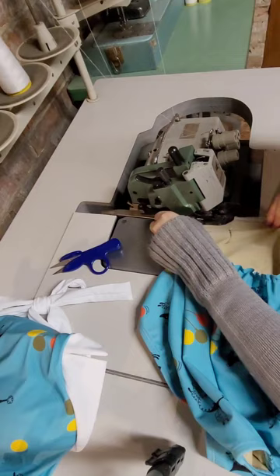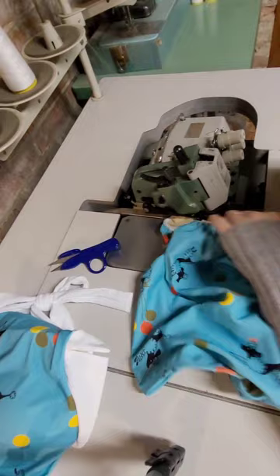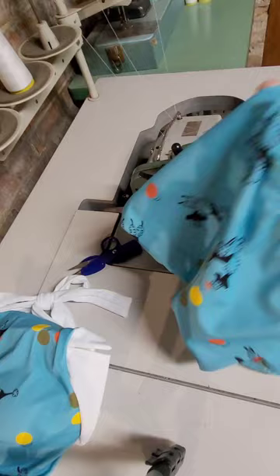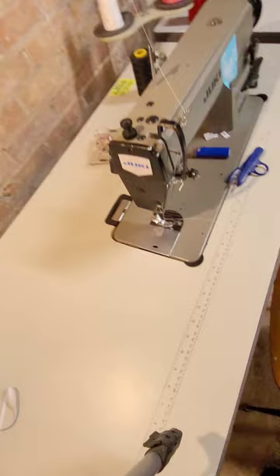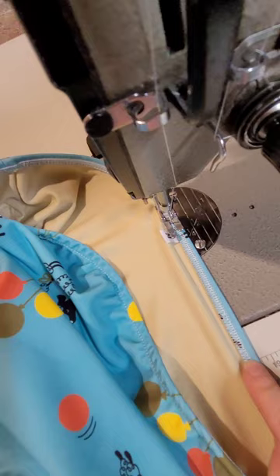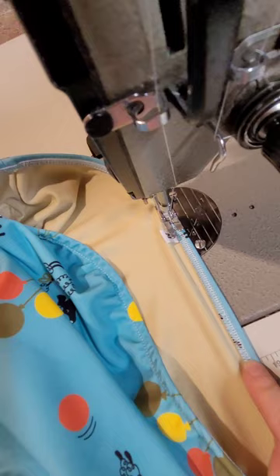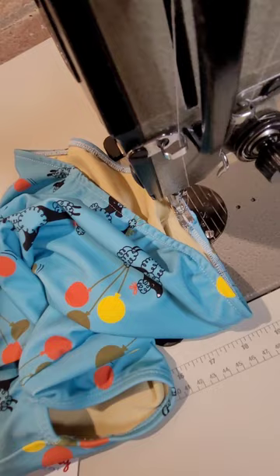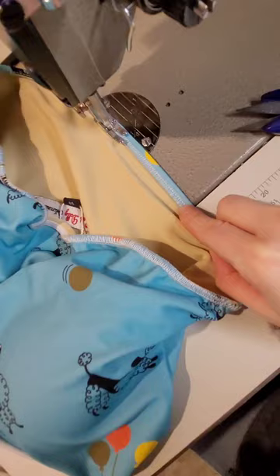We'll overlock the top and bottom — you want to pull the fabric slightly as you're sewing. Trim your thread and then finish the hem. Go back over to your straight stitch machine. You want to mark where your center back is so you can add a size tag if you have any. Then just go around and finish stitching the top — fold the hem and stitch it down.